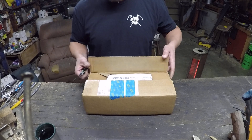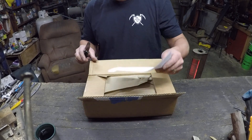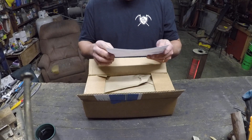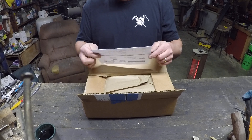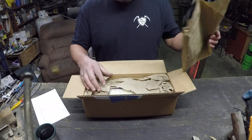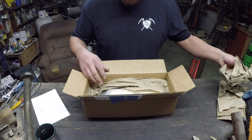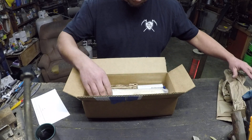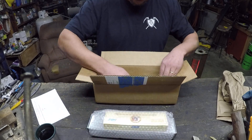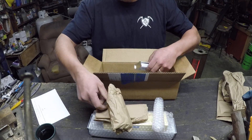I ordered this right before Christmas. They had free shipping if you spent more than a hundred bucks. So we've got some pretty interesting stones in here. It seems to be packaged pretty well — there's bubble wrap and more wrap throughout.